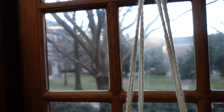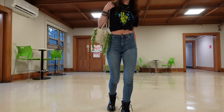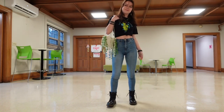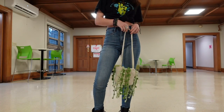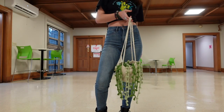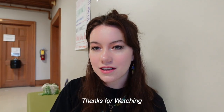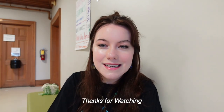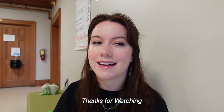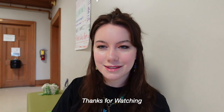Thank you all for watching this hanging plant purse tutorial. I'm really excited to see how your hanging plant purses turned out — please DM me a picture on Instagram. Comment down below what other tutorials or videos you want to see, whether crochet or college life content. I'm trying to get a video out every weekend, so let me know what you guys want to watch.